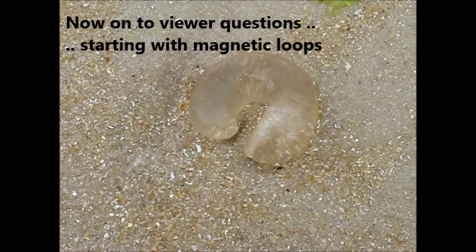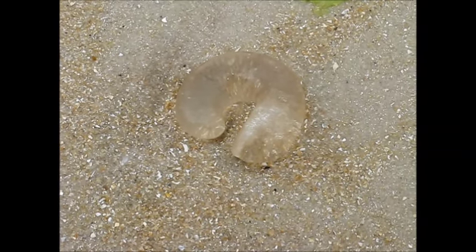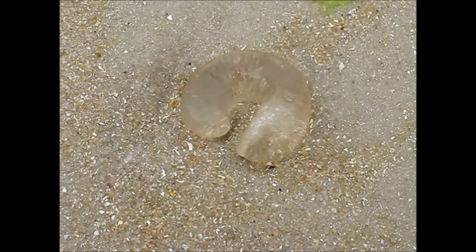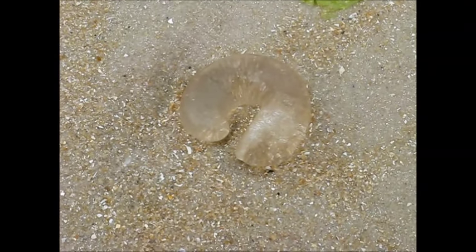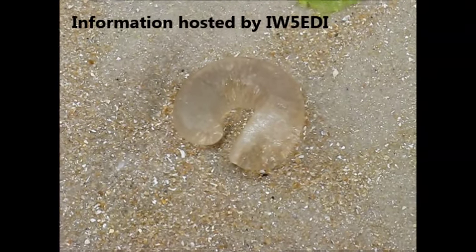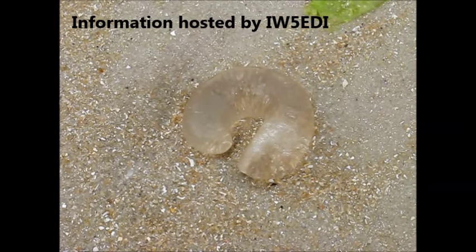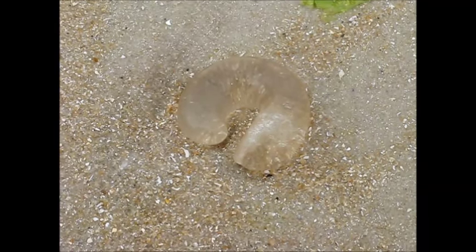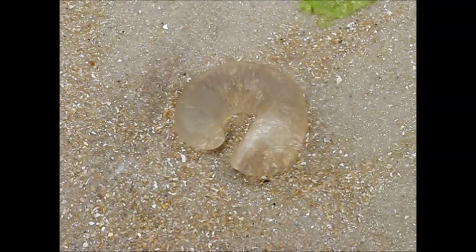As always, my magnetic loop videos continue to get many comments, particularly the larger loop made of copper tubing. Gordon Freeman wanted a step-by-step guide. The nearest to that you'll get is on the W2BRI website, where there are step-by-step detailed instructions, including photos of how to build a large magnetic loop.